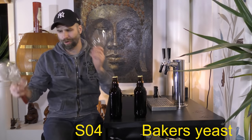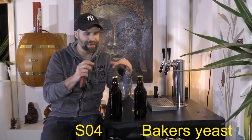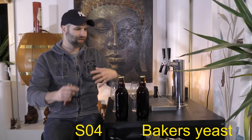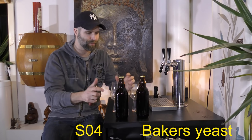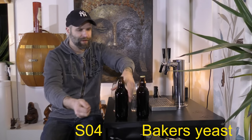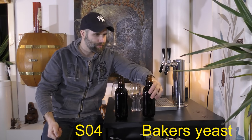We have the same glasses. These were carbed up with Cooper's carbonation drops, one and a half in each, and they are filled to exactly the same level. So, the SO4 — nice hiss there, some smoke on the opening. And the baker's yeast one — a little bit more hiss there.